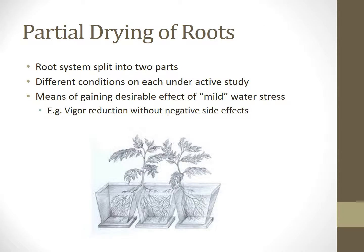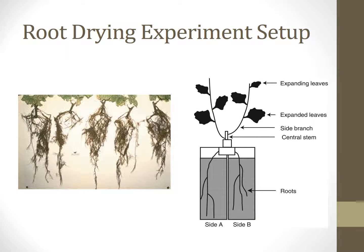The importance of partial drying of roots lies in the theory that the system will reduce vigor without negative side effects. In an experiment conducted by the Australian Journal of Grape and Wine Research, the root system was split into two parts, and on each side was a container put under a different condition of study. One side was a well watered system, and the other side was a drought stress system. In the picture to the right, the experimental design is shown.